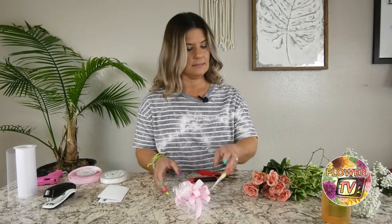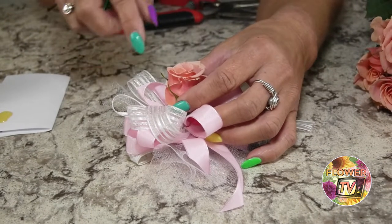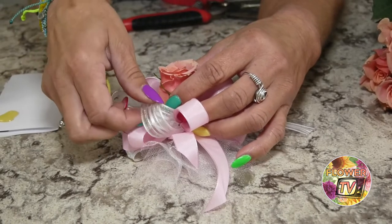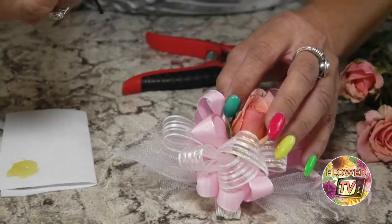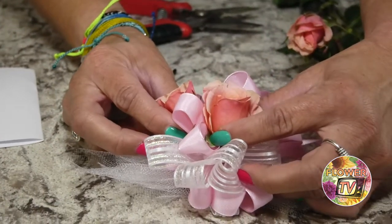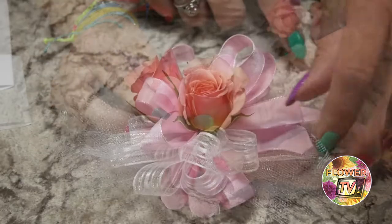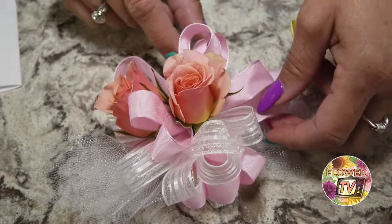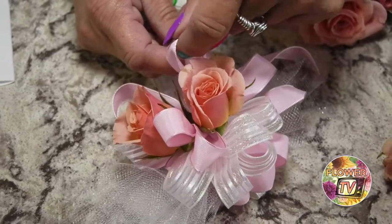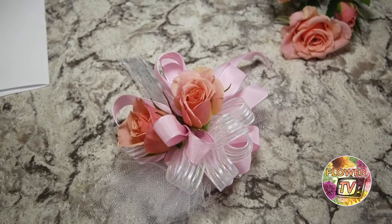Now we're ready for flowers. I always start with the focal flower — the main flower — which in this instance is going to be spray roses. I start by putting one flower right in the center and glue it directly onto the ribbon. Take the next flower and glue it right here, holding your flower until it sets. We've got our formation, kind of like a triangle — three spray roses. You can do three or five, it's all up to you and how big you want it to be.